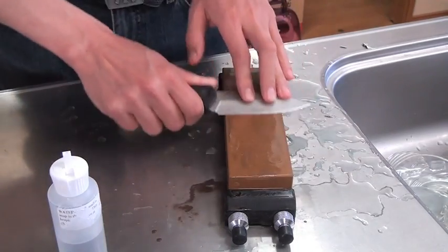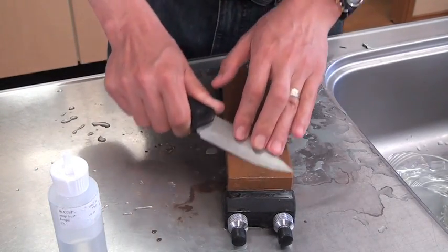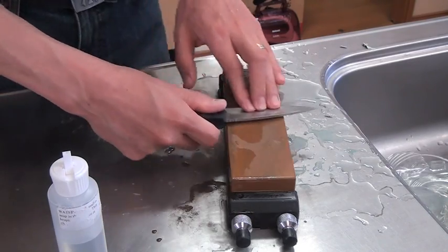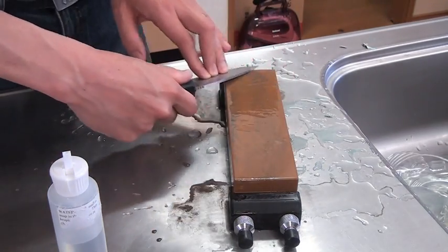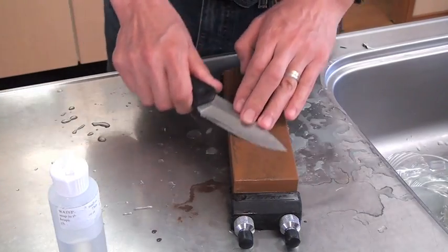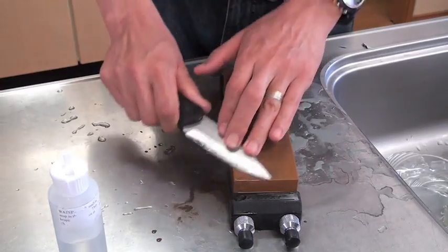Last stone: 3000 grit. I don't use 6000 or 8000 superfine stones — those stones are not efficient. White compound loaded leather is much, much more efficient than superfine stones. This is the result of the 3000 stone. Hollow bevel and edge, stone-sharpened. Water stone sharpening is finished.